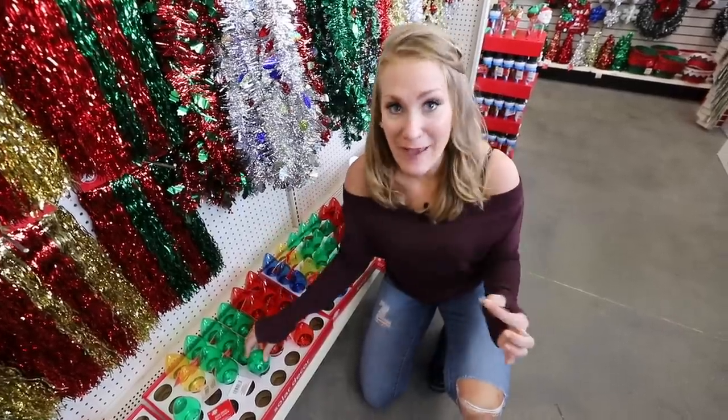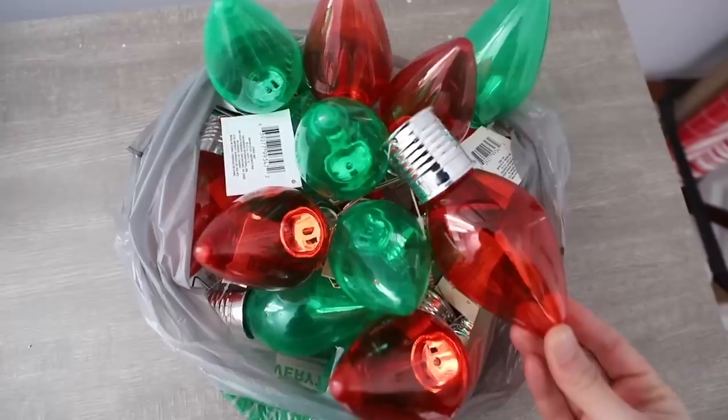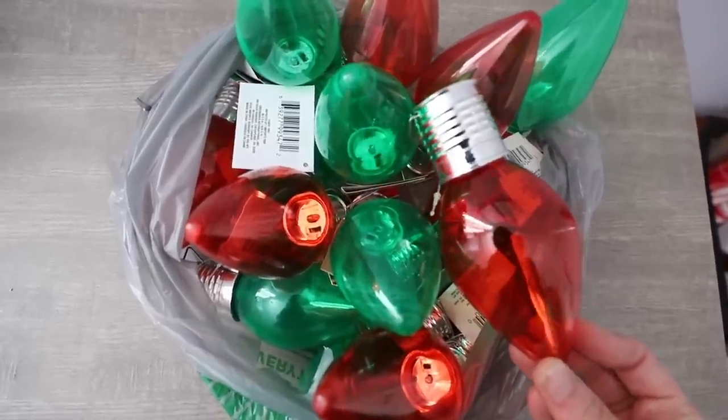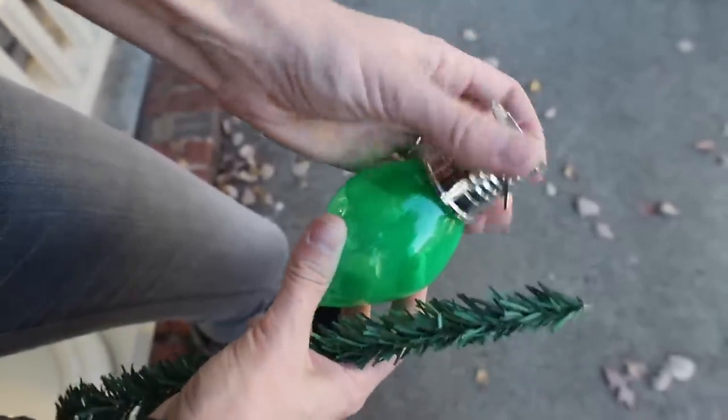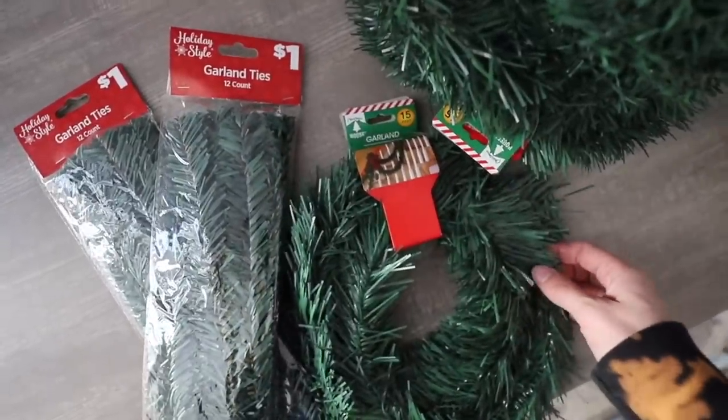These are another one of my favorite products — these are solar lights. Buy some Dollar Tree garland, add these right on with zip ties or twisty ties, and this looks beautiful on any porch. Give it a try for under $20.